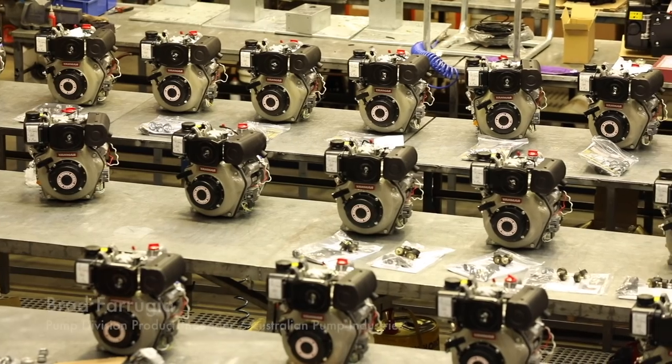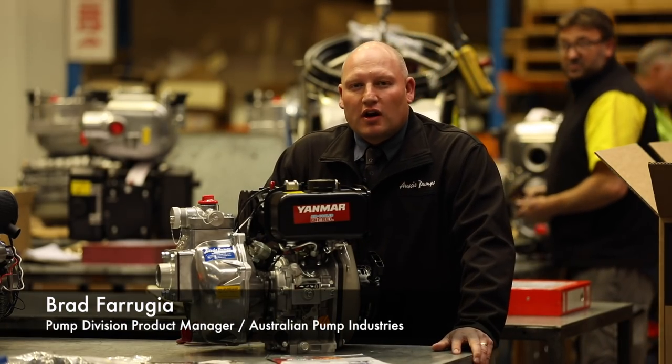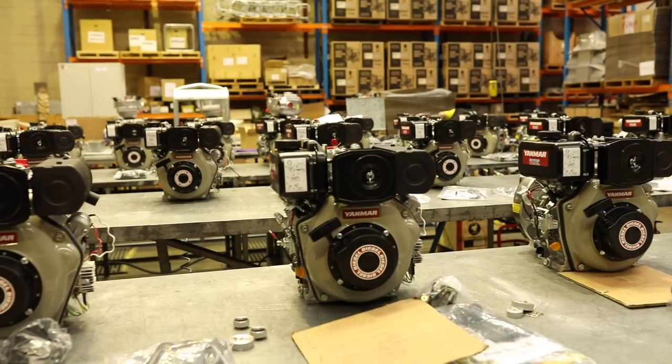Hi, my name is Brad Ferugin. Today I'm introducing our quality range of Aussie Fire Chiefs that are powered by the Yanmar L Series diesel engines.